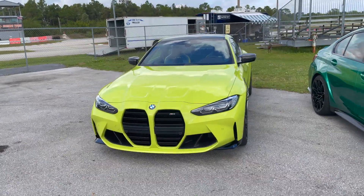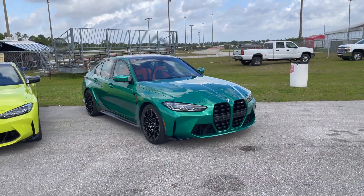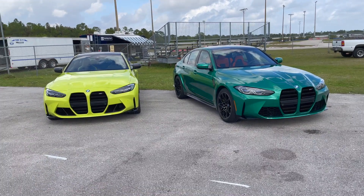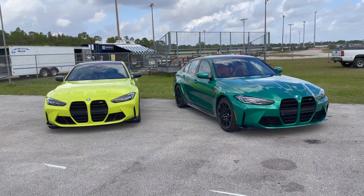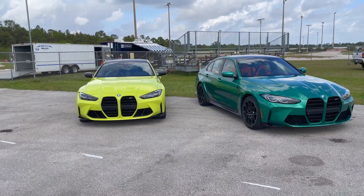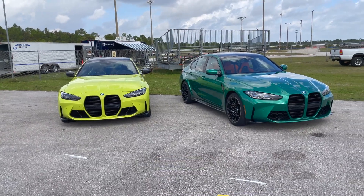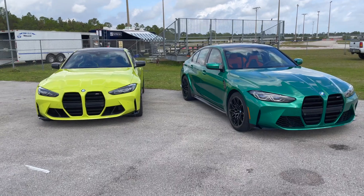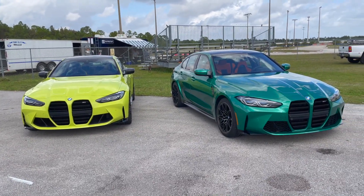So once again, this is the all-new M4. If you'd like to see the M3 video, just click the link in the description below or up in the corner. As always, thanks for watching — please don't forget to subscribe to our channel, hit the notification bell, and stay tuned for exhaust sound videos with the new M3 and M4 and also with the previous generation M3 and M4. Thanks for watching.